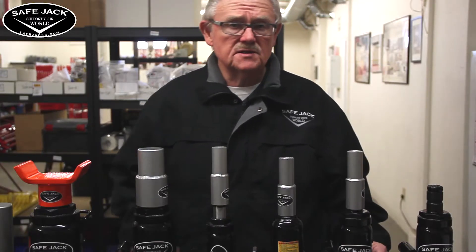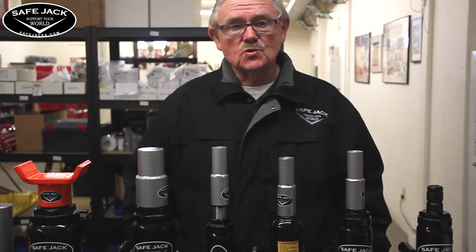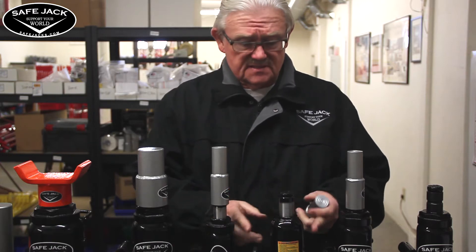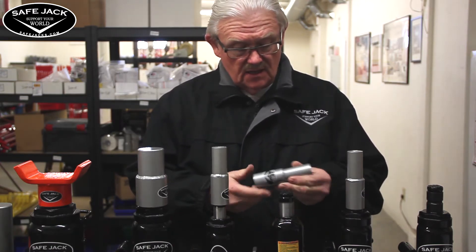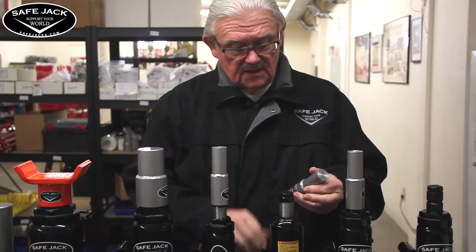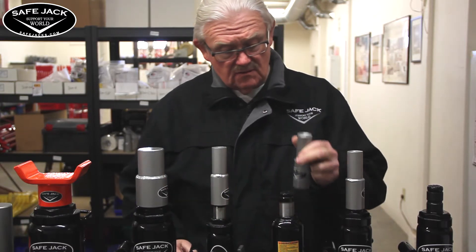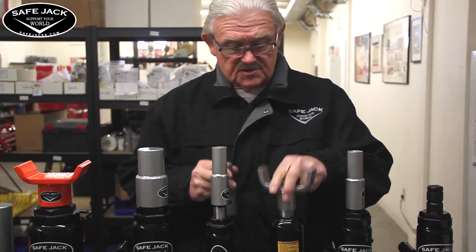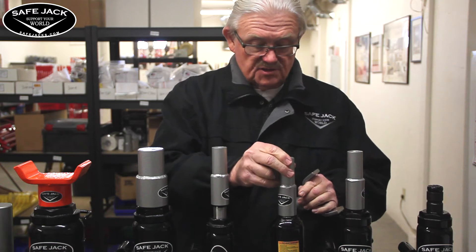Hi, I'm Richard Bogert. I want to talk to you about a new product from SafeJack, the extension screw collar. Here's an example of a 6-ton bottle jack set up the way we originally designed the extensions and jack pads to work. The shaft is an inch and a quarter diameter and the extensions just fit right over the top, or the jack pads just fit right on. They're secure and everything works good.